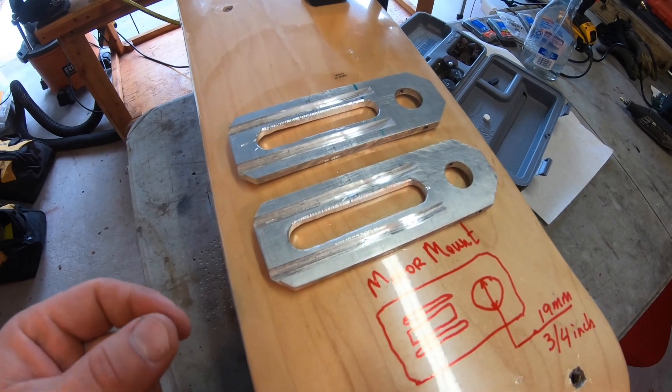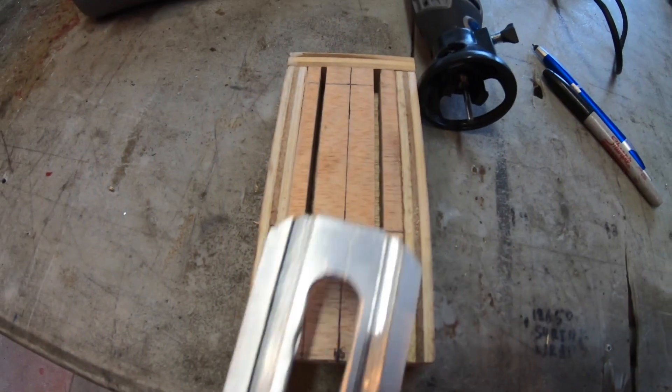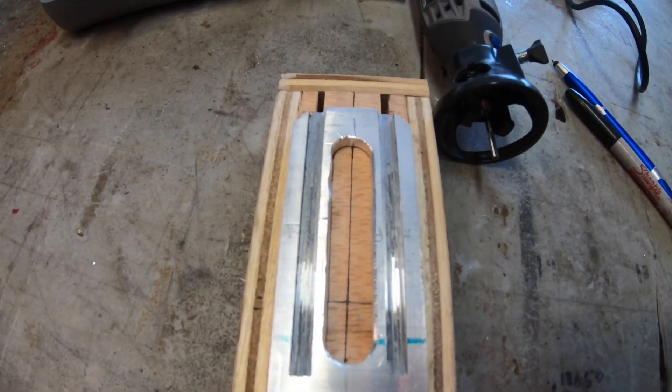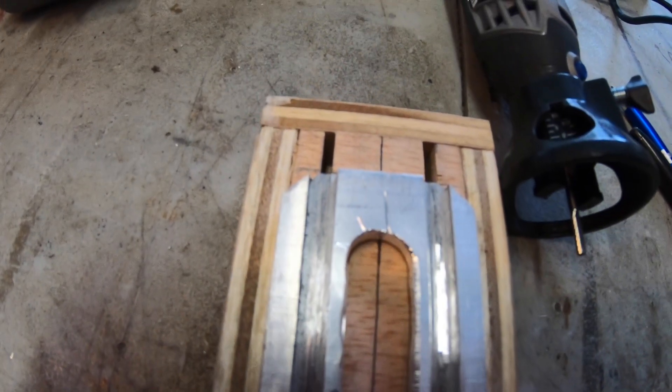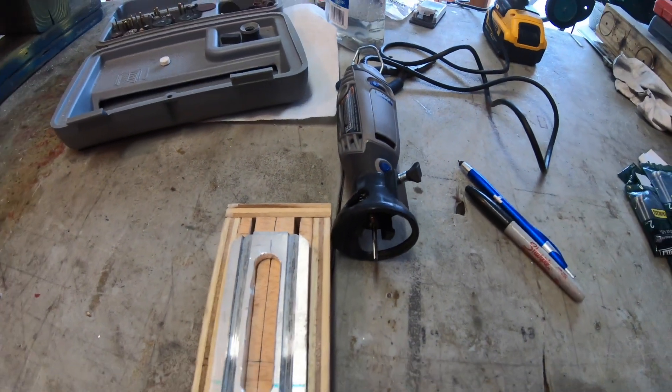Next we're going to make a channel for the motor screws to be threaded through. This is a jig I'm going to use to line up my screws for the motor and to my bracket. Let's see if it works out.